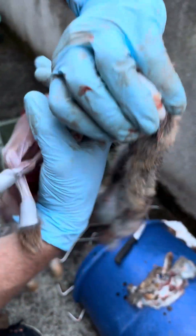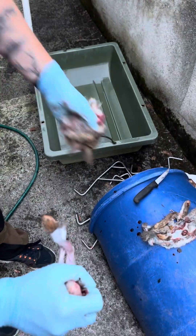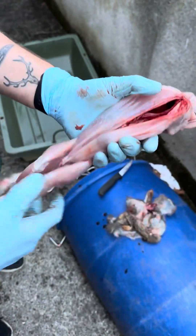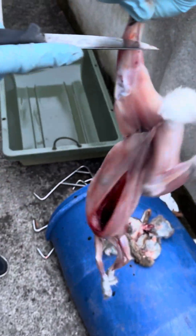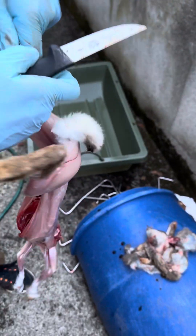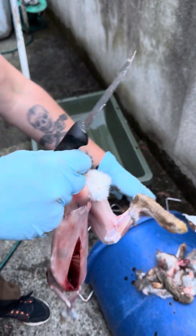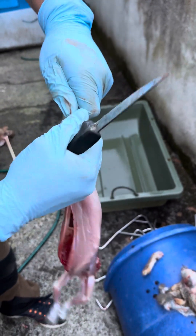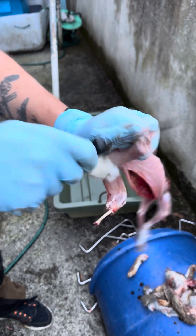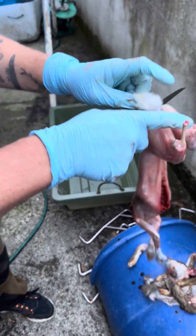Just get the head and give it a twist like that — comes off. Again, one mark — especially with young rabbits — mark, and the tail.